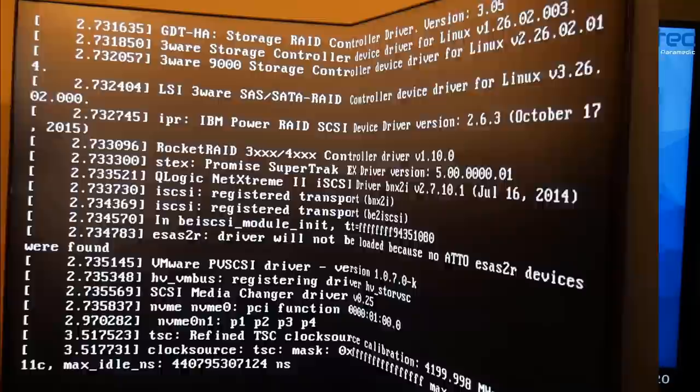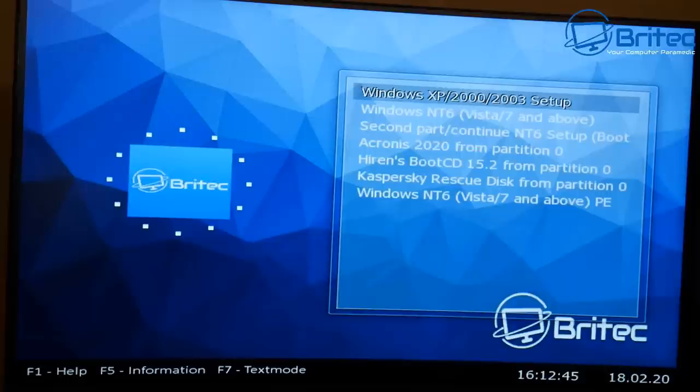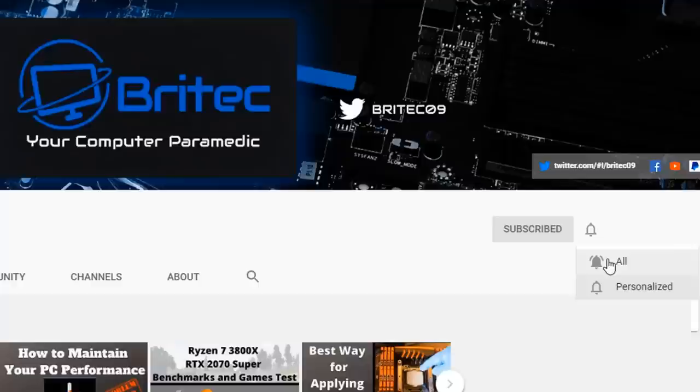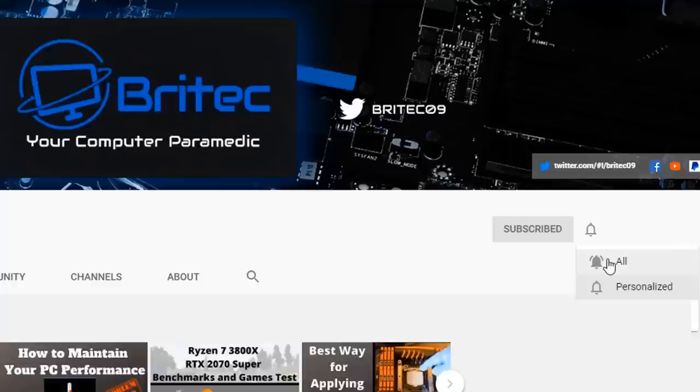If you don't want something this complex, remember Easy2Boot is super easy — just drop the ISOs into the designated folders and away you go. This method is a little more complex and troublesome to get working properly. Anyway, that's going to be it for this video. My name has been Brian from BrightechComputers.co.uk — have a great day, see you soon. If you haven't subscribed yet, hit the red subscribe button and the bell notification, and click All to be notified of new videos.